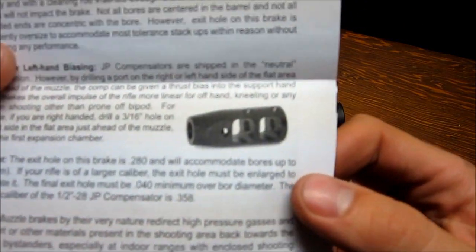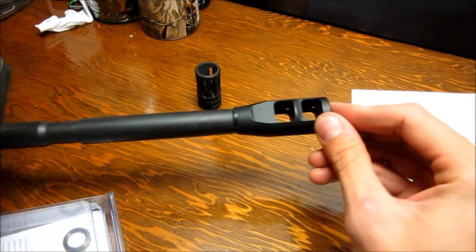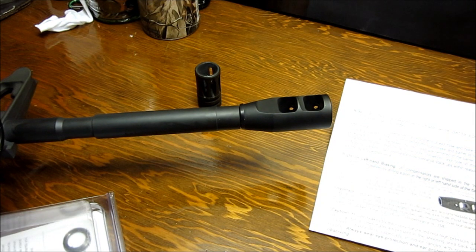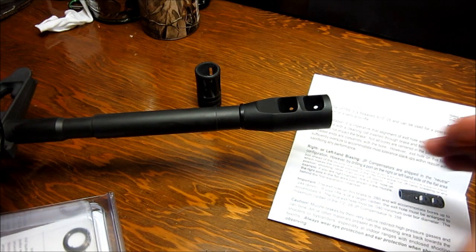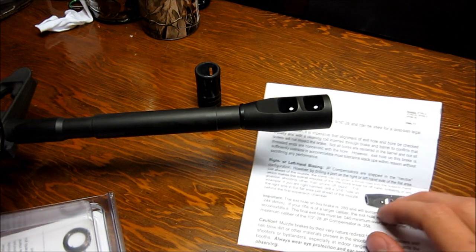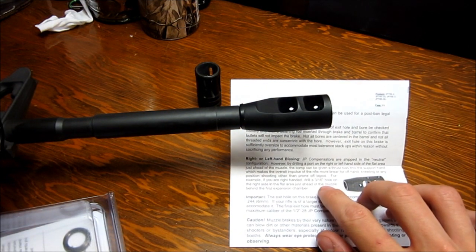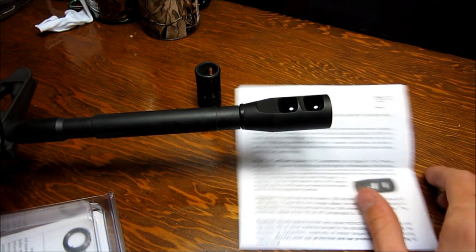I didn't do it, but it says you can drill a hole in the flat portion right here — it's 3/16ths. If you're right-handed you put it on the right side, or left-handed you put it on the left side. That's supposed to counteract the pressure you're putting on with your off hand. It seems really good the way it is, but maybe I'll make a hole that's smaller than 3/16ths, or just start small and work your way up and see how it works.